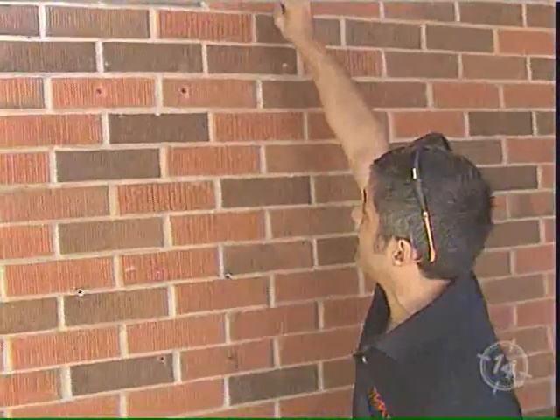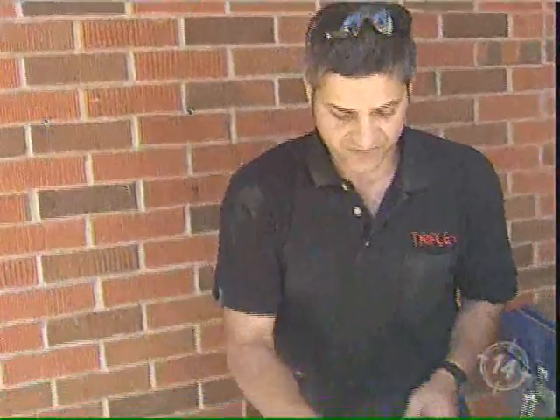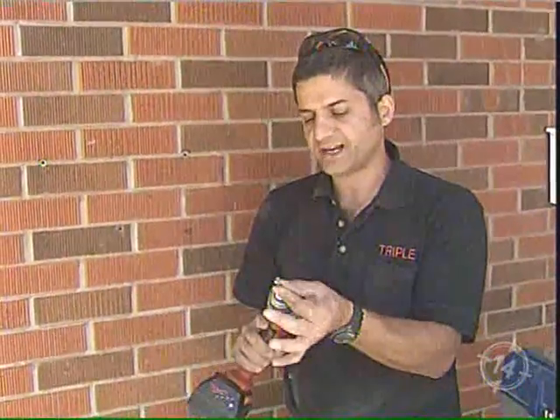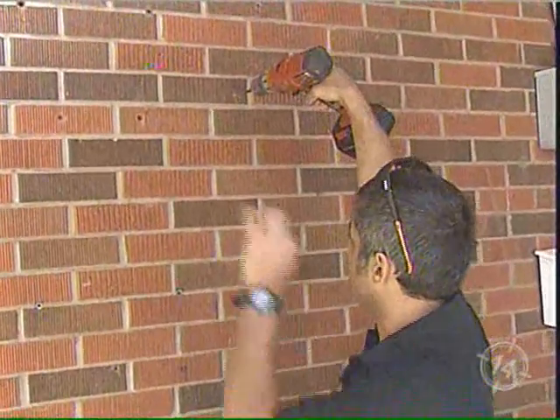They're not easy to get out. Let's go through a few different methods — not everything works every time. We've got a drill with a bit that's a little bigger in diameter. Sometimes you can put the drill in reverse and back out the anchor. Let's see.